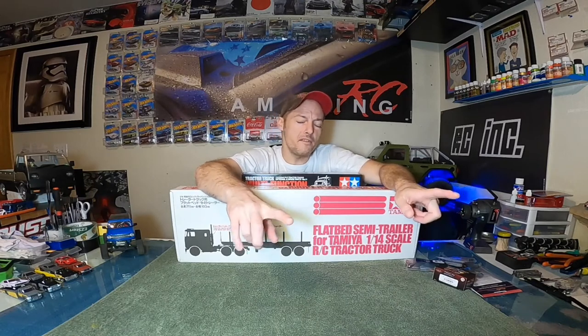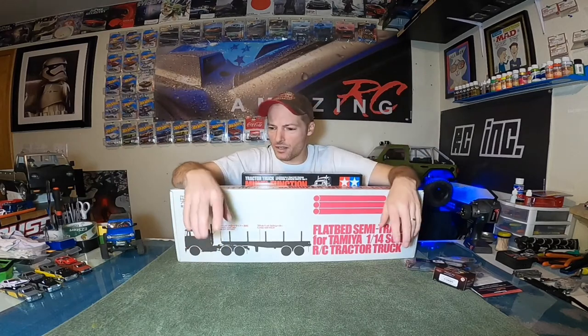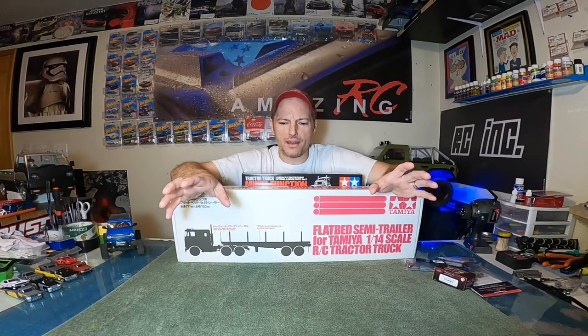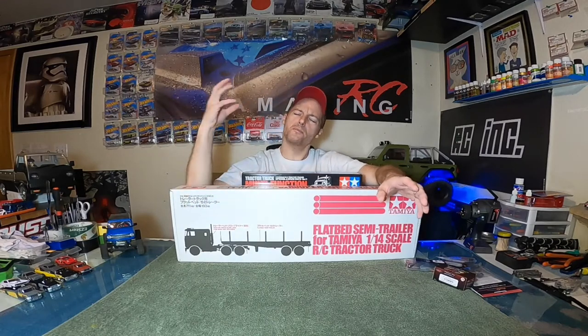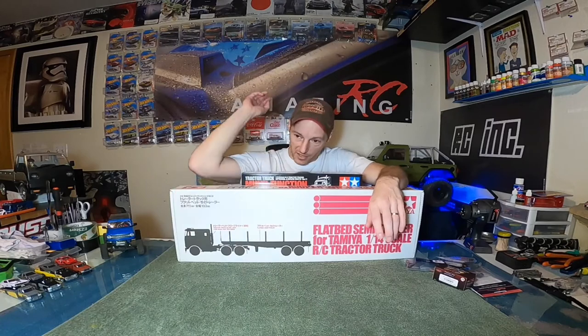Since I uploaded that last Grand Hauler video I've had a ton of you reaching out talking Tamiya this, Tamiya that. I've built Traxxas, I've built Axial, I've done all kinds of cool events, and I've never had a specific community like the Tamiya community. Even friends I've had for years are different because they're Tamiya heads.